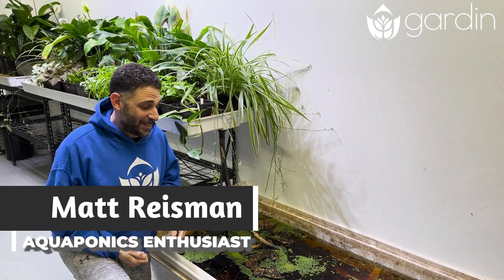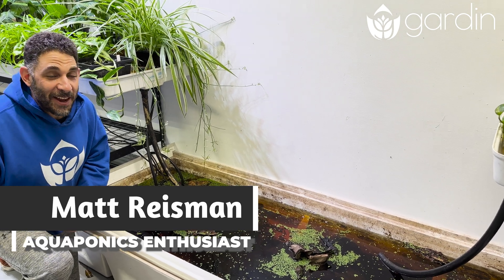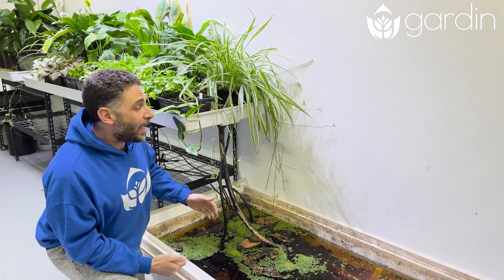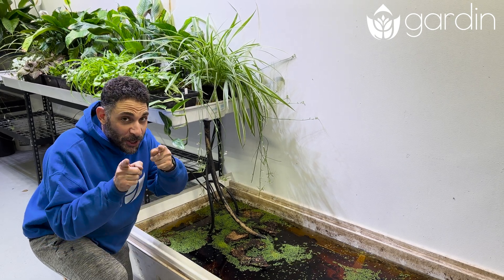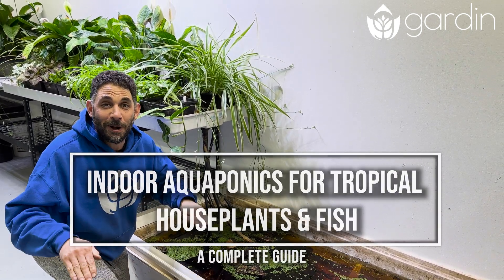This indoor aquaponic system is finally ready for fish and they are going to love it just as much as these plants have been. This has been cycling for a week now with the plants adapting, and they're going to be cleaning the water out for all the fish that are going to go in. But before I put anyone in here, let me show you how I built this and why every little detail of this system is going to work great.